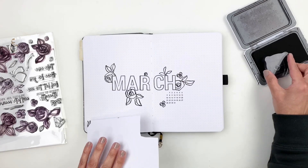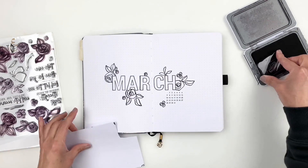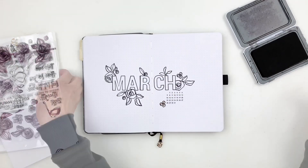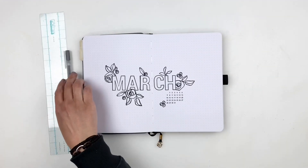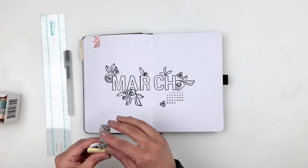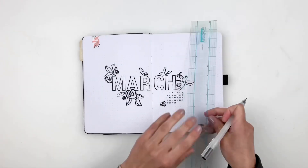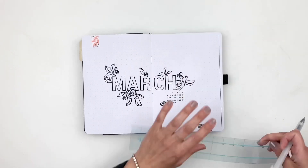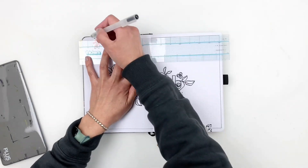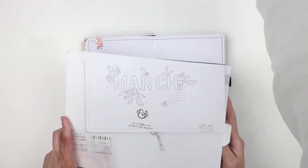A lot of people use tape to cover their words or alphas to create that layered look with flowers, but a piece of paper works just as well — it's cheaper. I'll grab some beautiful washi tapes from Archer and Olive, a pack of four, and add those as well to bring in color. That's also how I decided on my marker colors — I matched the coral and yellow from the washi. I'm also adding a border and filling some flowers with the Archer and Olive markers.